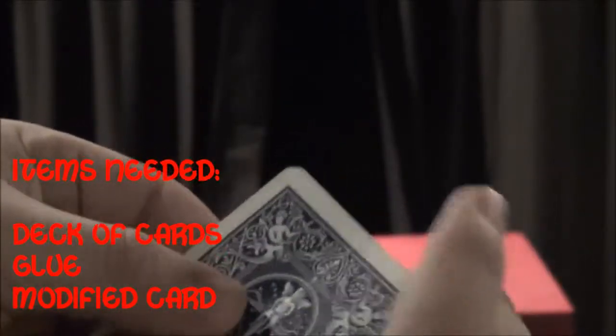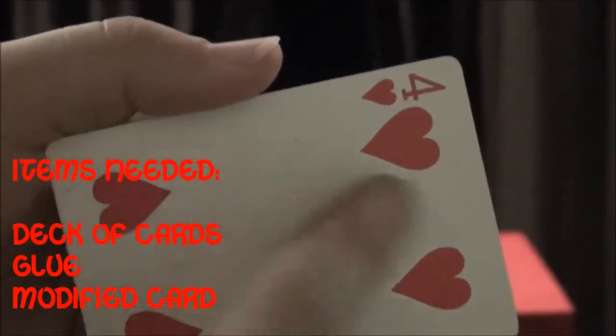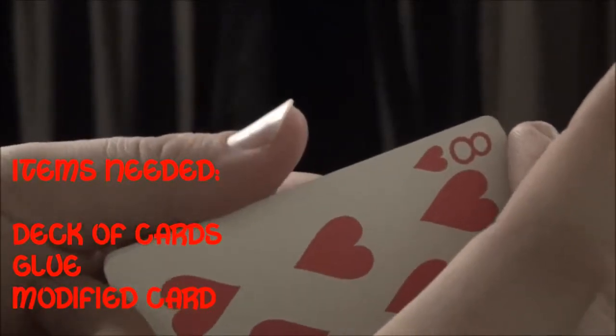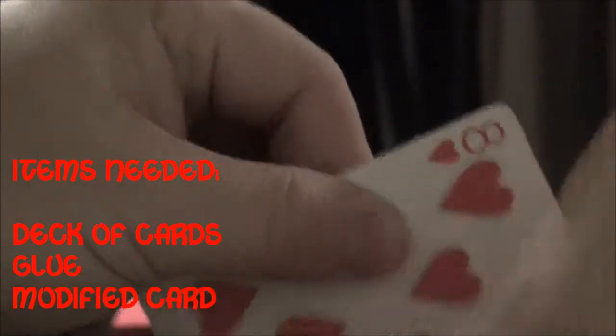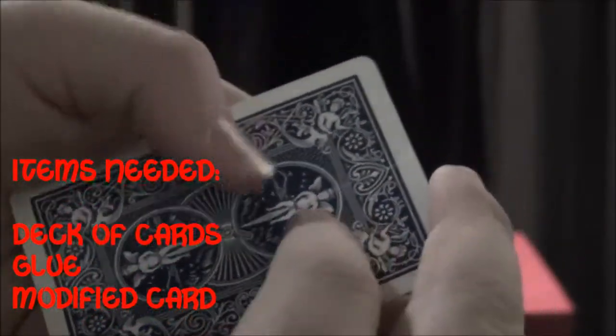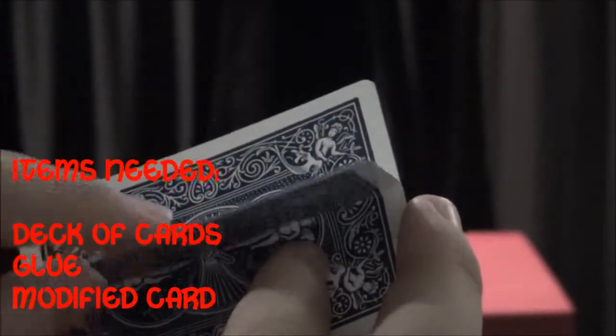What you're going to do is put glue on this side of the back card — the one that's bent — and then glue these two cards together as one. So then it'll be one card, and when it's all glued together, it'll have this flap on the back.